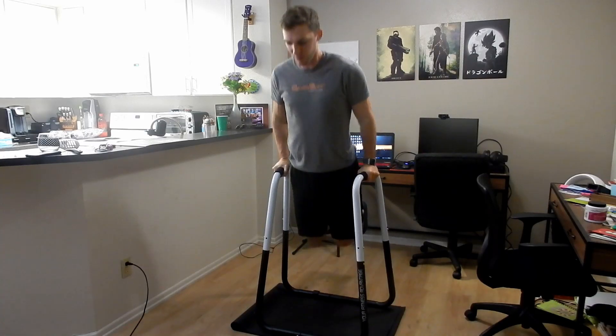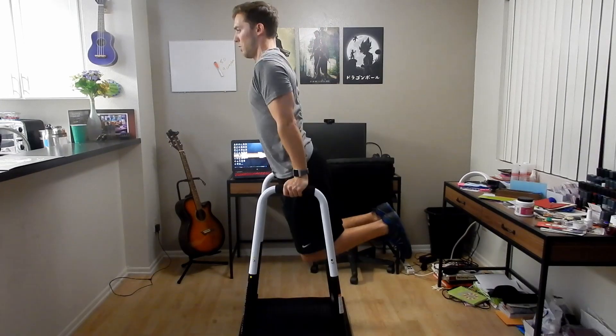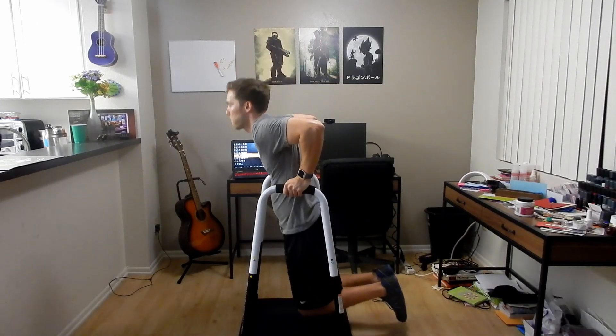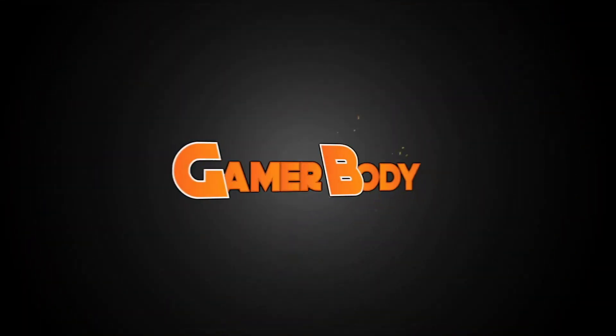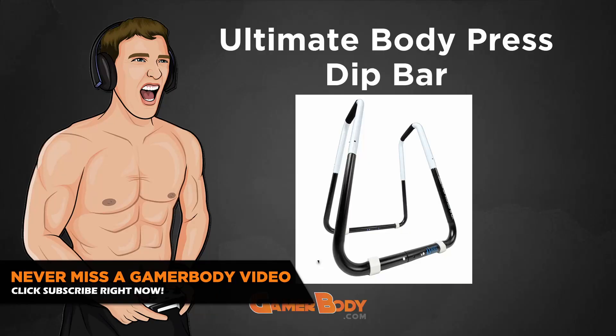In today's video, I'm going to be doing a review on the Ultimate Body Press and if it is the best dip bar for your home gym. So let's talk about the Ultimate Body Press Dip Bar Fitness Station.